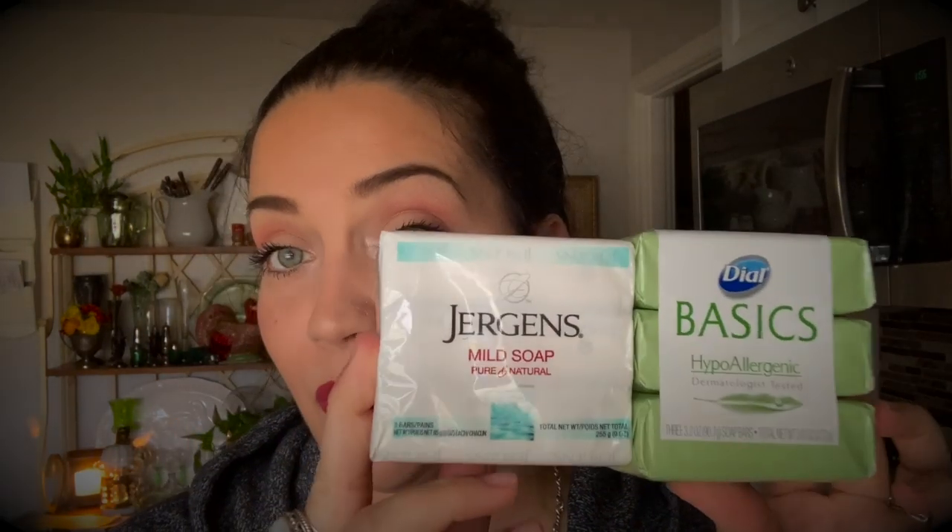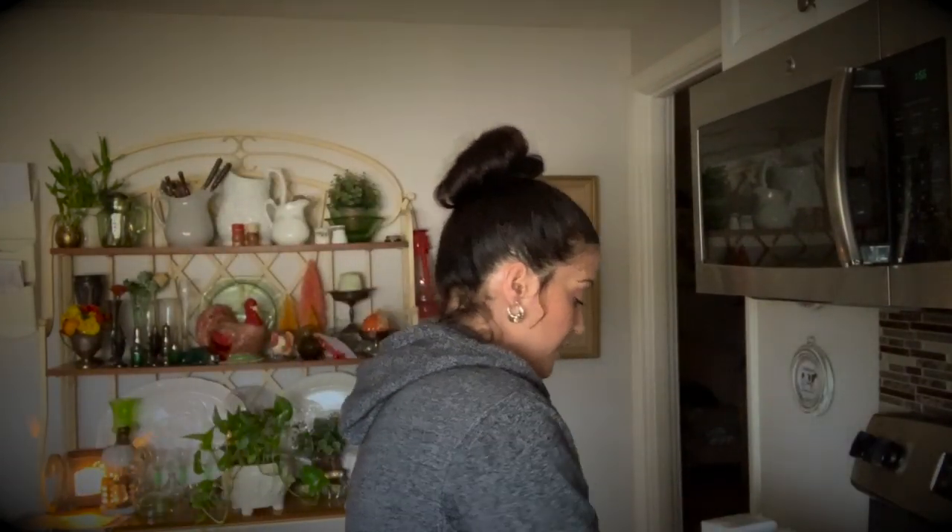This might seem kind of weird, but buying soap isn't weird, right? Two packs of soap — Gabriel is actually doing a science project for school and it involves bar soap, so these are the two that I picked for him.